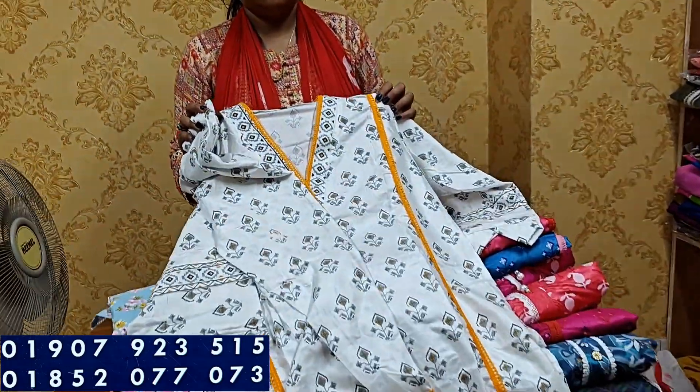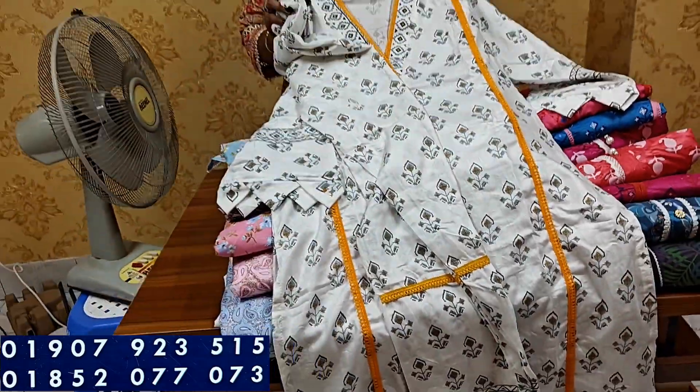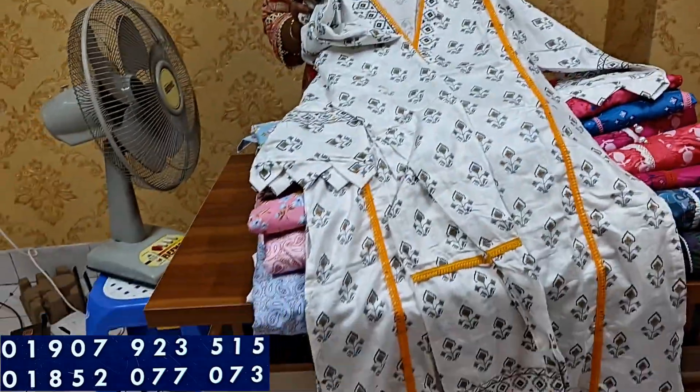The body size is 20. Free size is 20. I need to adjust the same color, so you can put it on with the same color.